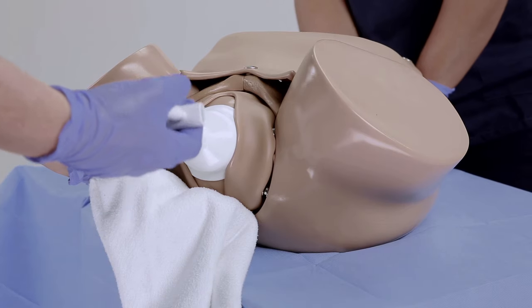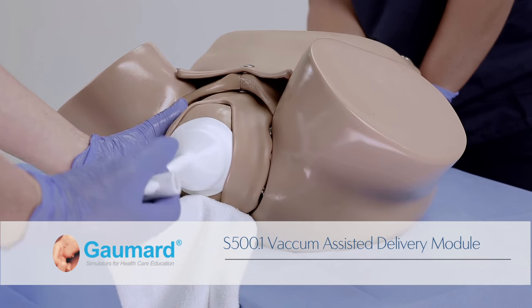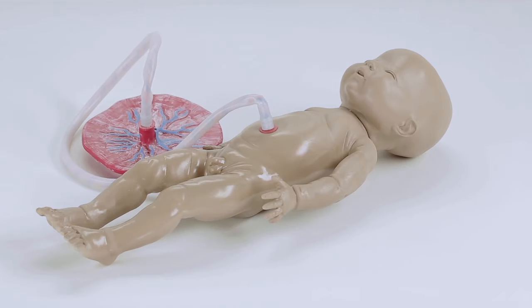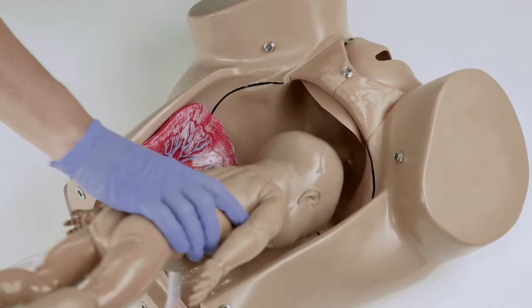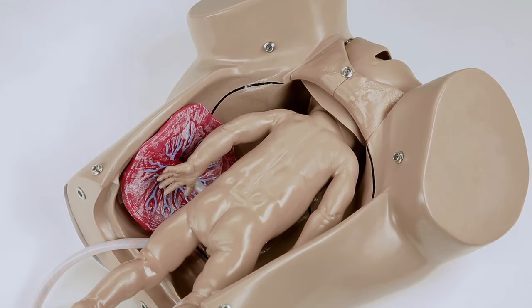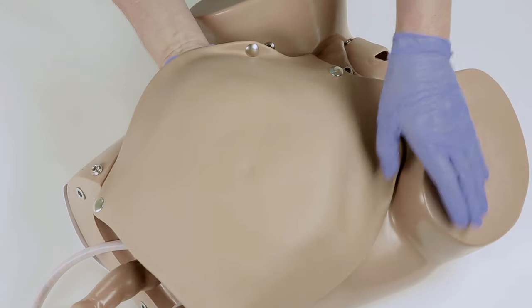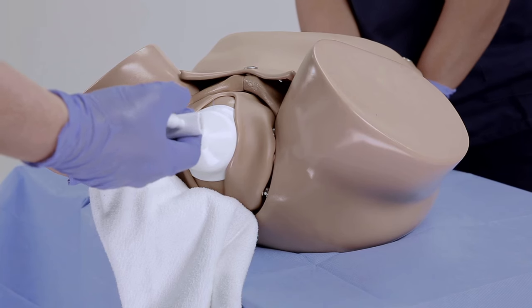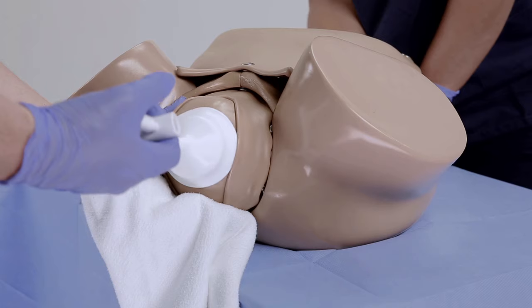The optional S500.1 vacuum assisted delivery module allows providers to practice a vacuum assisted delivery using a vacuum extraction device. The package includes one fetus with a smooth head skin to permit suction between the fetal head and the vacuum device. To perform a vacuum assisted delivery, first prepare the simulator for vertex delivery using the fetus included in the S500.1 package. Advance the fetus down the birth canal, create suction on the fetal head using the vacuum extraction device, and gently assist the fetus to complete the delivery.